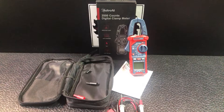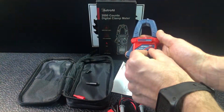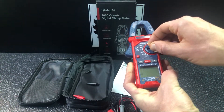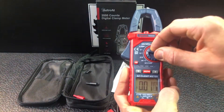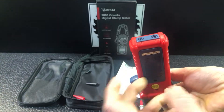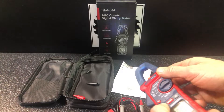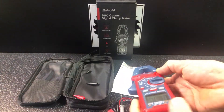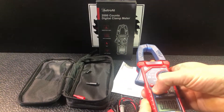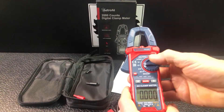All the other settings that come with any multimeter are here as well. You just turn it on and adjust the dial to whatever you're trying to measure, then plug your probes in and take your measurement. It also has a flashlight — a nice added feature — and a button to turn the backlight on or off.